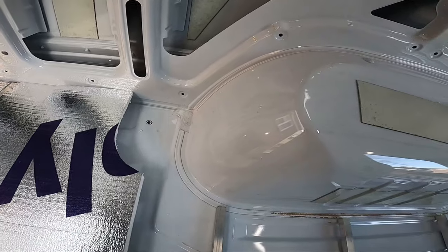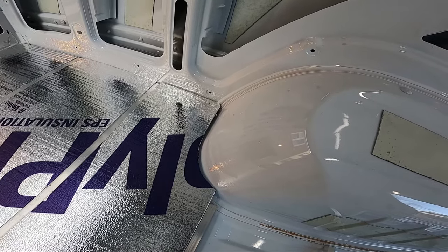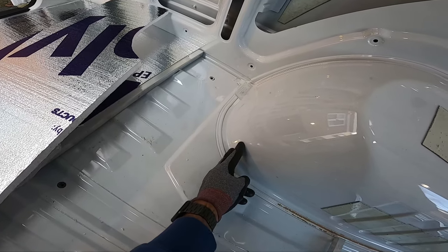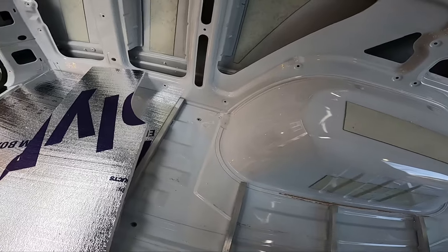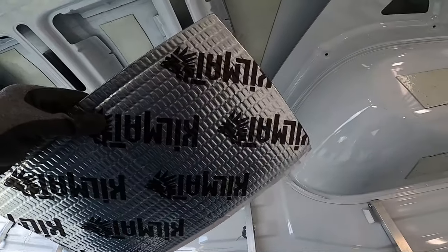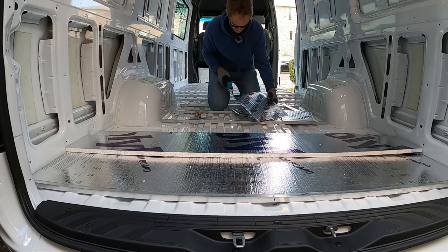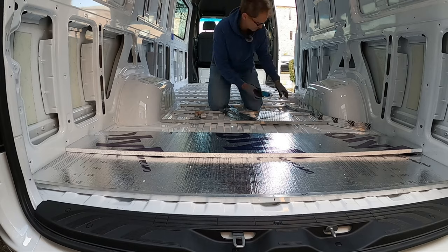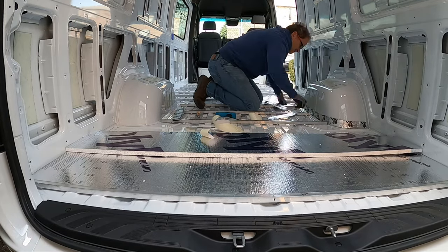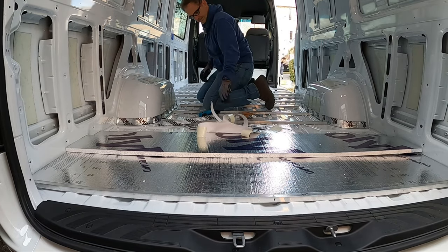Looking at the base of the wheel well, when I put in the foam insulation it covers three-quarters of an inch of the wheel well, and each subsequent layer will cover more — ending up with about an inch to an inch and a half untreated. By untreated I mean not covered with kill mat, which is really important. So I'm going to quickly do a couple of strips of kill mat at the base of the wheel well so we're not leaving any sound-deadening opportunities unexploited.